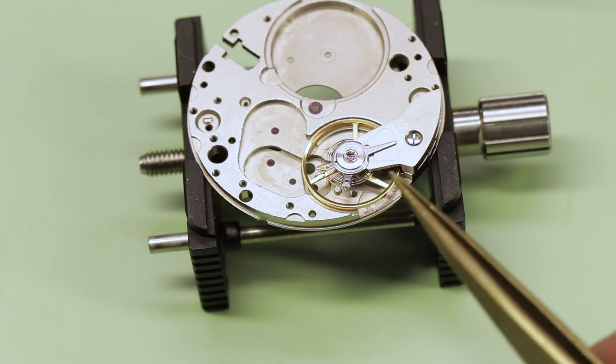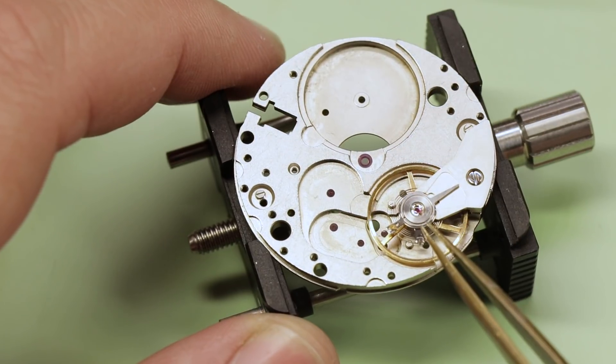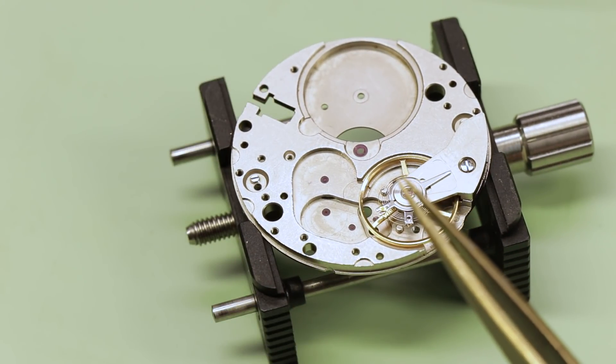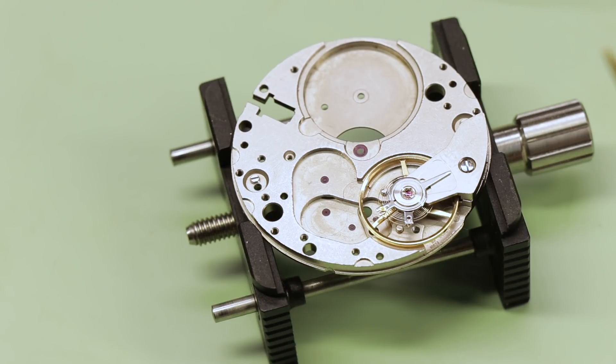So here's the Etacron regulation system. It's designed to be one of the most efficient ways to regulate a watch. I believe the heritage of this sort of comes from designs originally by the Elgin Watch Company — I could be wrong, but that's what I'm led to believe.